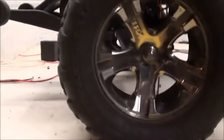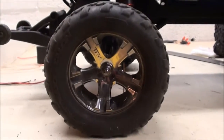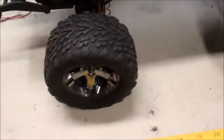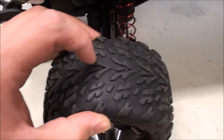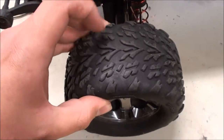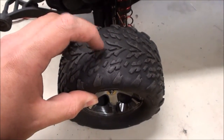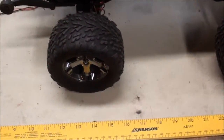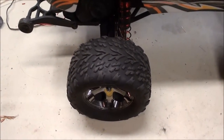One on top, one on the bottom, one left and right — kind of like a compass: north, south, east, and west. The holes are not going to be on the actual tread; you're going to want to do it in between the tread. When you're drilling the hole, be very soft and very careful. You do not want to just bore it in.